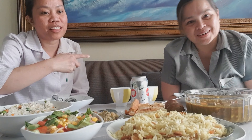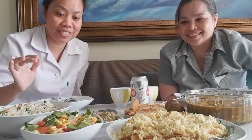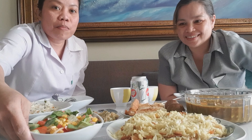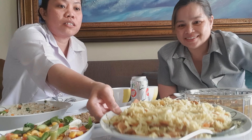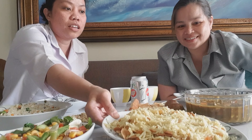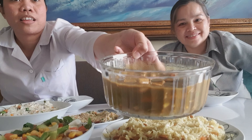Hi guys, welcome back to my channel. Vladdy here and Elizabeth, and for today's menu we have Arabic food — we have vegetable salad, rice curry, and chicken curry.